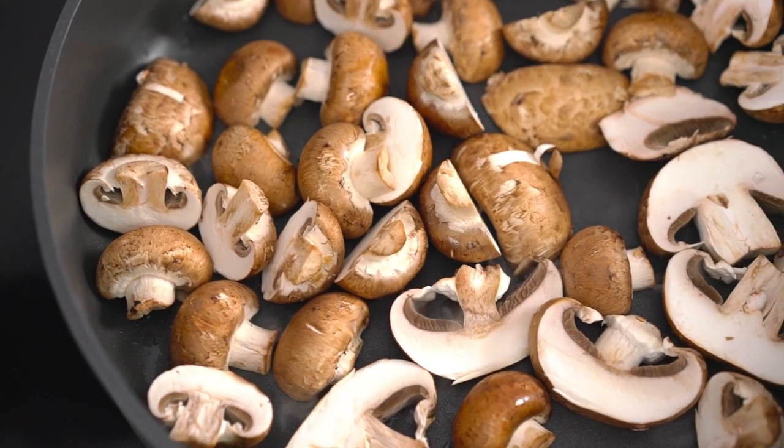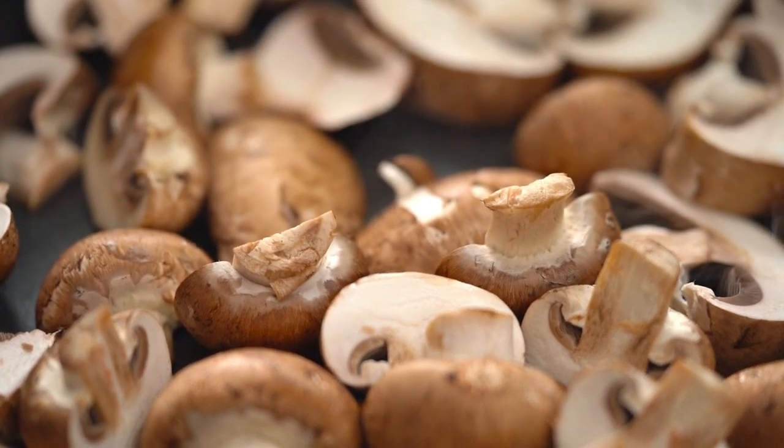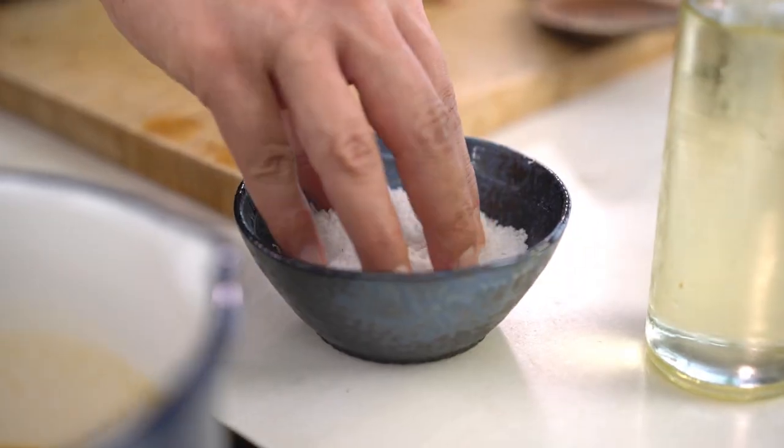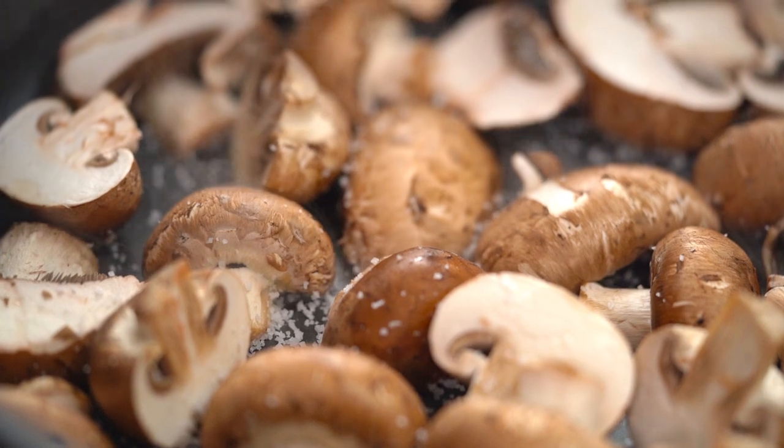Spread them out with the cut side down preferably, then a little sprinkling of salt. The salt is going to help draw out the moisture from those mushrooms. By drawing out that moisture, we're going to get a better color and sear on them — and then don't touch.